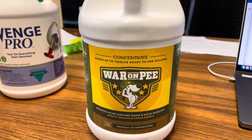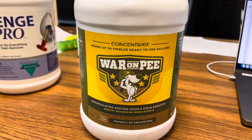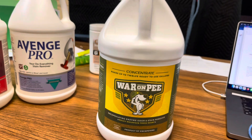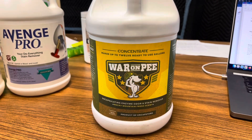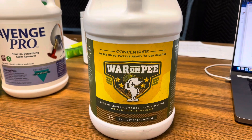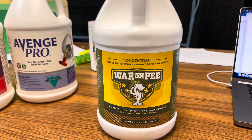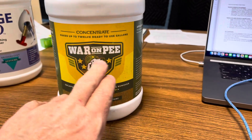War on P is one of the enzyme products that we use for urine stain and odor remediation. There are other enzyme products as well, such as P-Zyme and Unchained through another manufacturer, and there are some other products out there. But for now, we're using War on P.